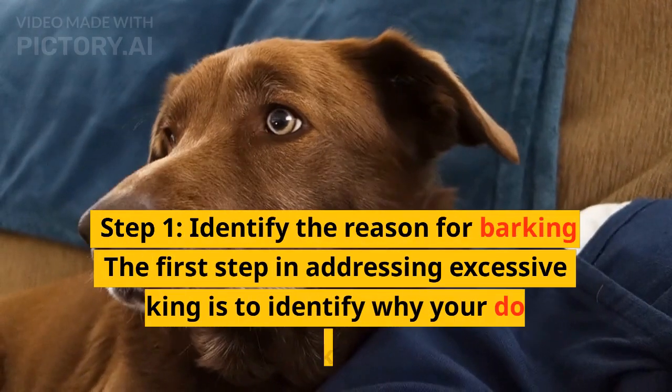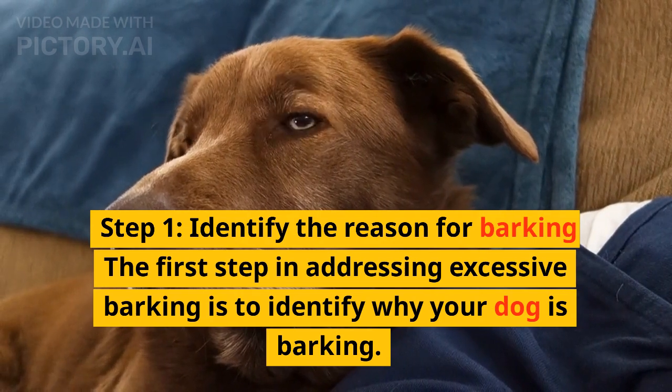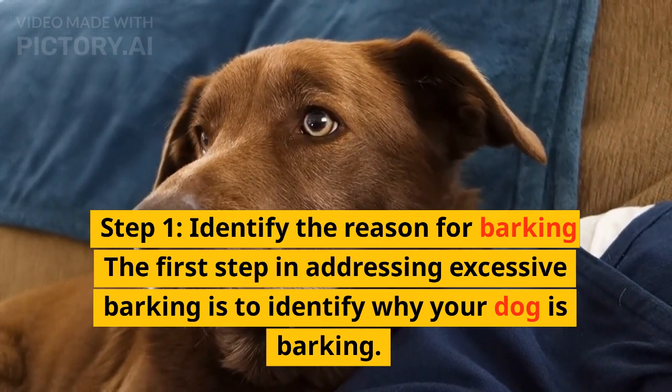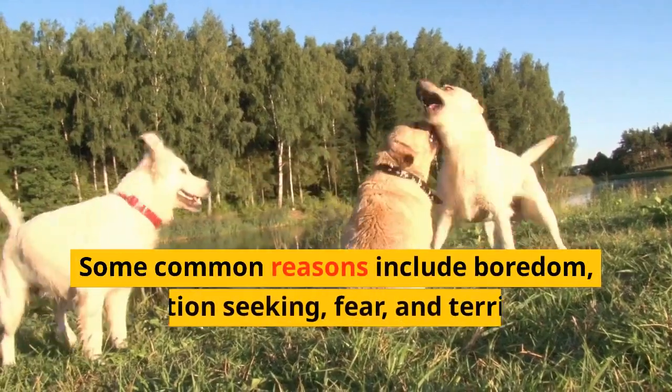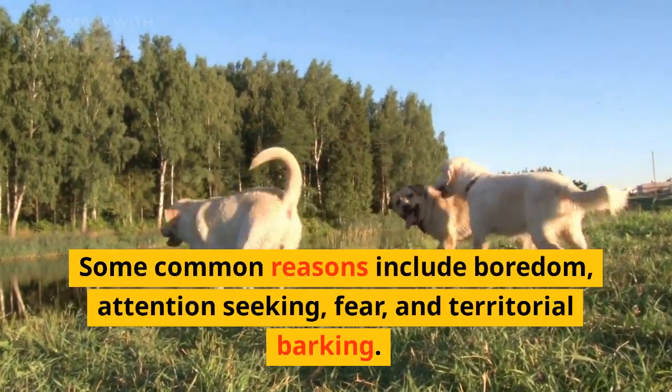Step 1: identify the reason for barking. The first step in addressing excessive barking is to identify why your dog is barking. Some common reasons include boredom and attention seeking.